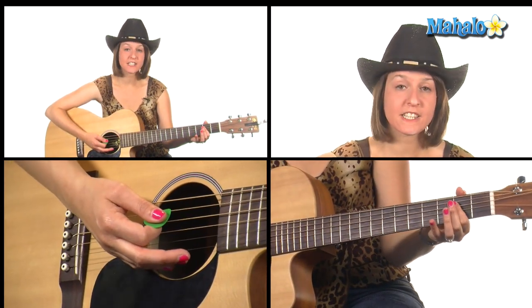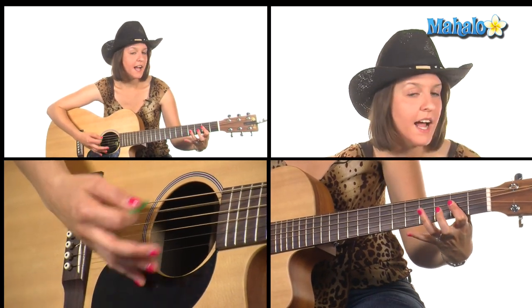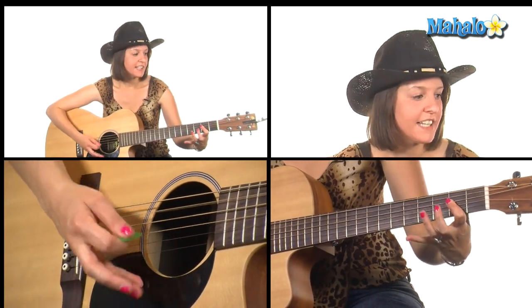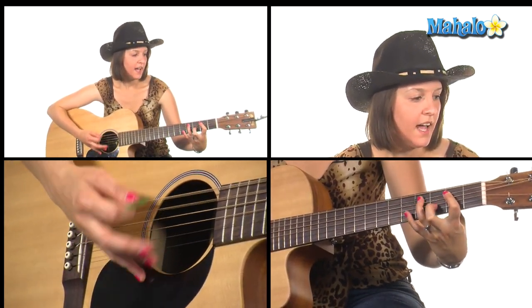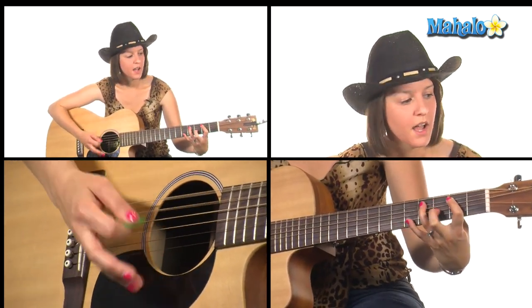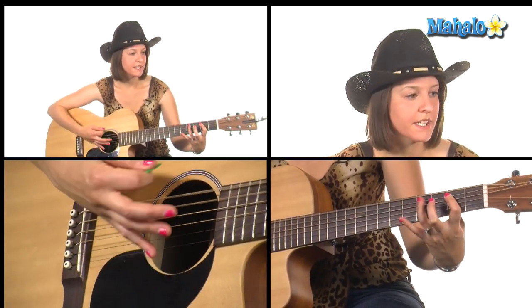So I'm going to sing the chorus one time with this. But don't tell my heart, my achy, breaky heart, I just don't think that it would understand — E. And if you tell my heart, my achy, breaky heart, he might blow up and kill this man.